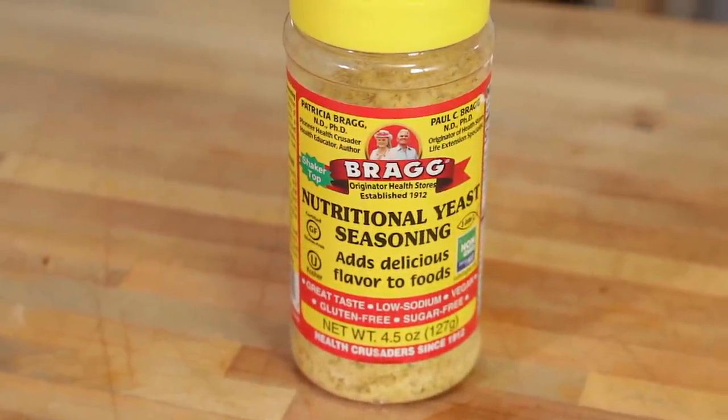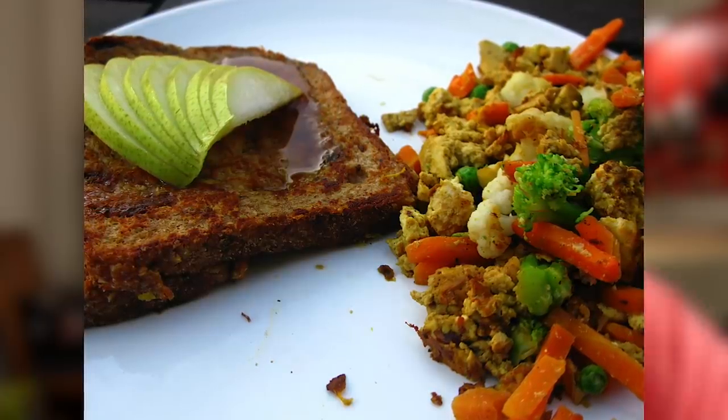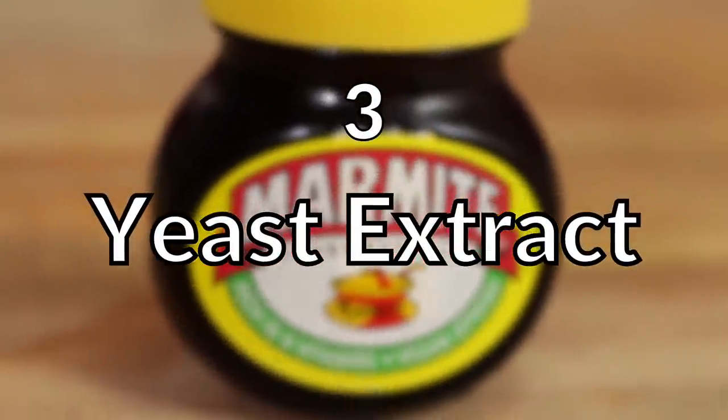Number two on my list is nutritional yeast. Nutritional yeast contains quite a bit of glutamic acid, which gives it a very strong umami-like flavor, and its flavors are commonly described as nutty or cheesy. It's used a lot of times as a cheese-flavored seasoning on popcorn, fried foods, and tofu scrambles. Nutritional yeast works really well as a seasoning when making plant-based meats, adding a savory flavor to pretty much anything.